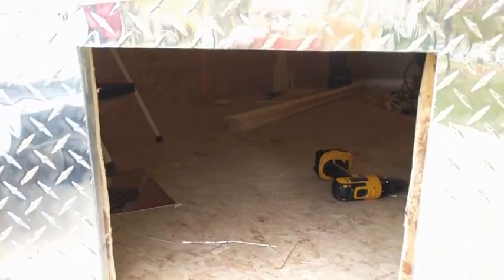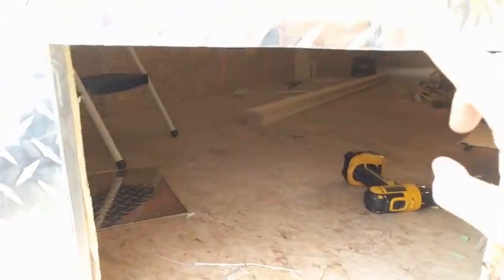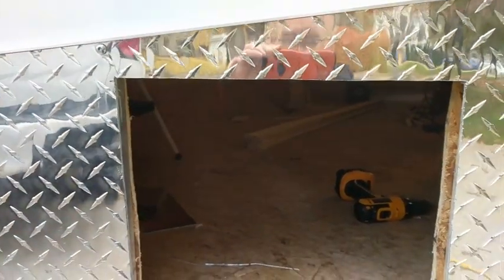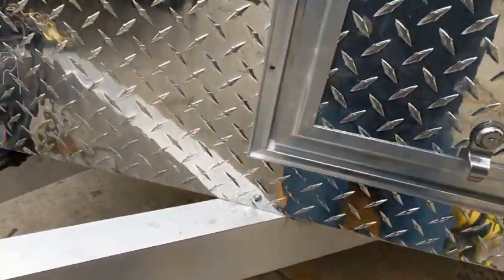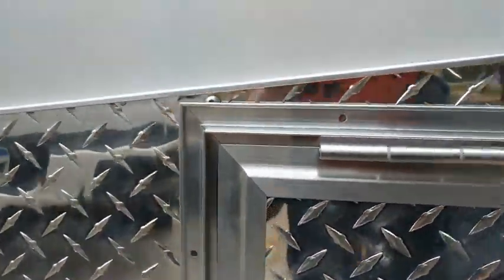I set it in place the first time and I had to trim out just a little bit along the top edge here, just because it was hitting the hinges a little bit. Got that done, and setting it up in place now — one-handed is a little tough — but it fits in there real nice all the way around.